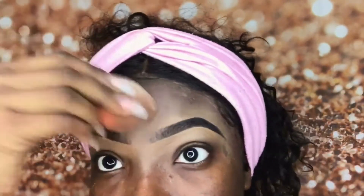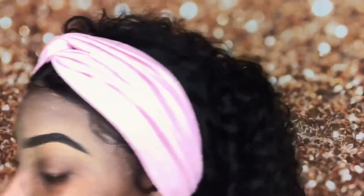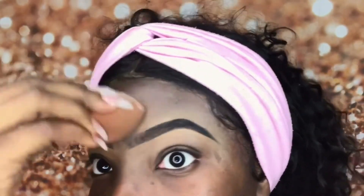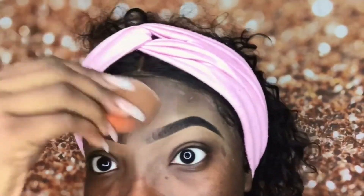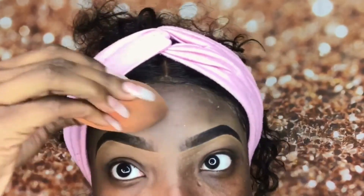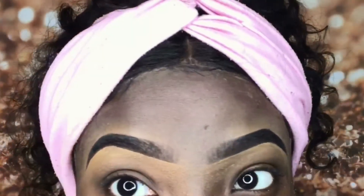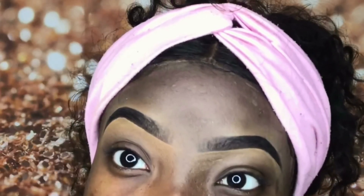Right here I'm basically just taking a little more setting powder — not even that much — just to mattify it some more because I am very oily. And this is it, you guys! This is basically what I do to get these brows.